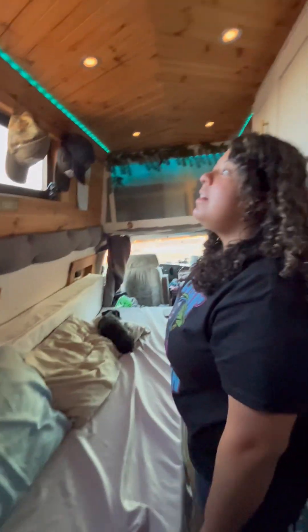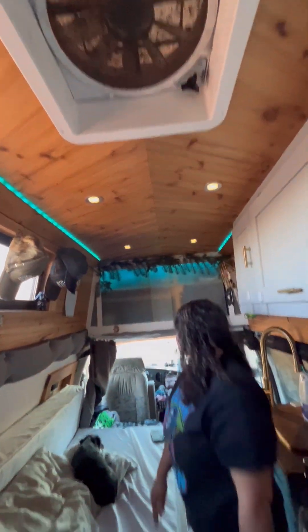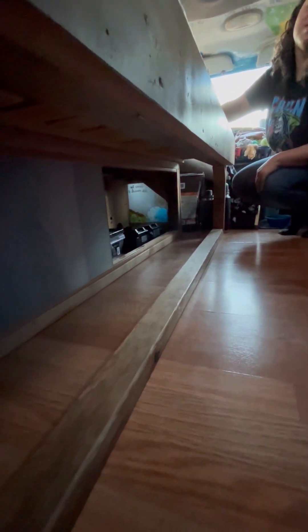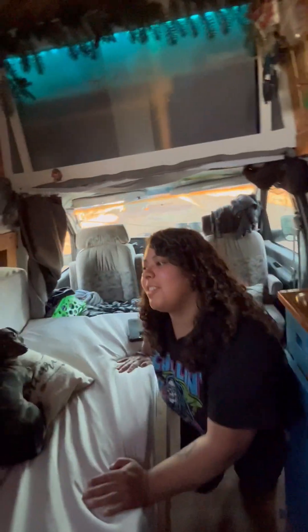Under our bed we have storage for Mitch's tools, speakers, and bigger items we don't want taking up room elsewhere. Back in the storage section is our entire electrical system — our batteries, inverter, solar MPPT controller, everything's in there. If you're interested in seeing that, we can show it in another video.